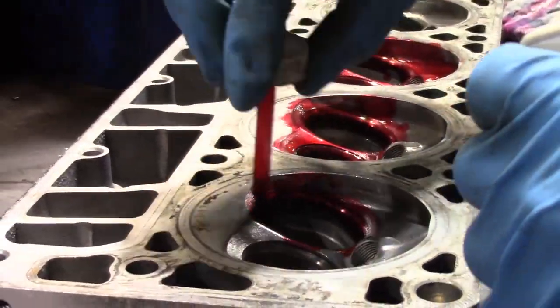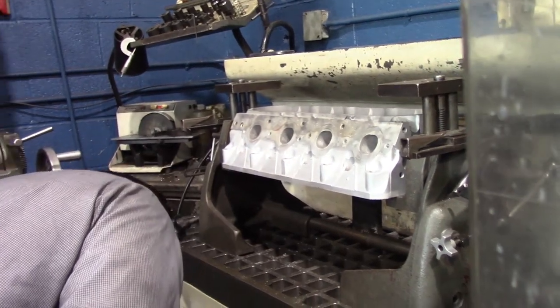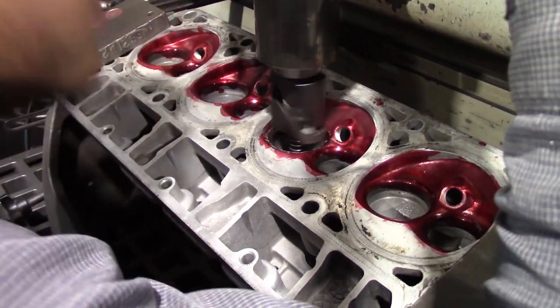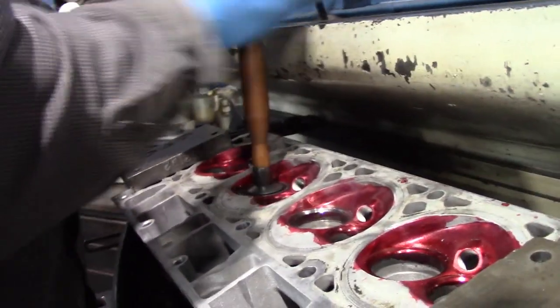Now we place the head on a valve cutter machine. The purpose of this machine is to cut the valve seats to a precise measurement, which will ensure proper fitment of our valves. Next we use a valve lapping tool.